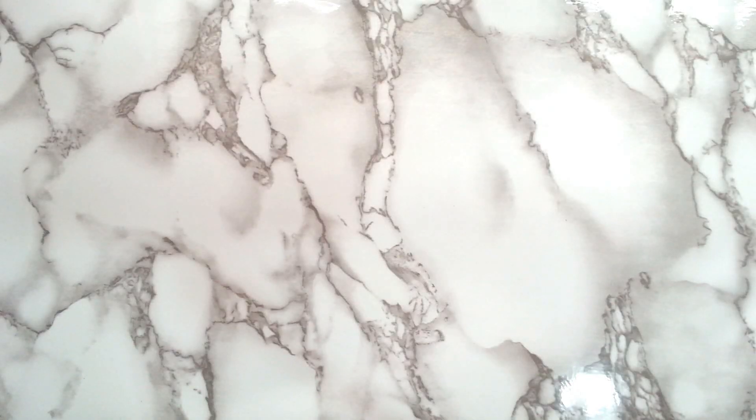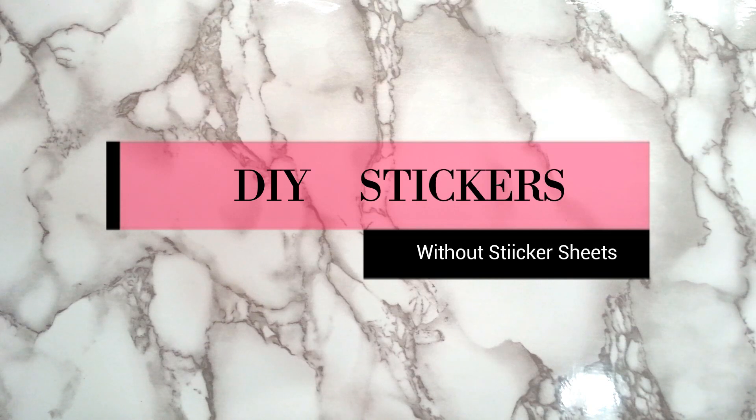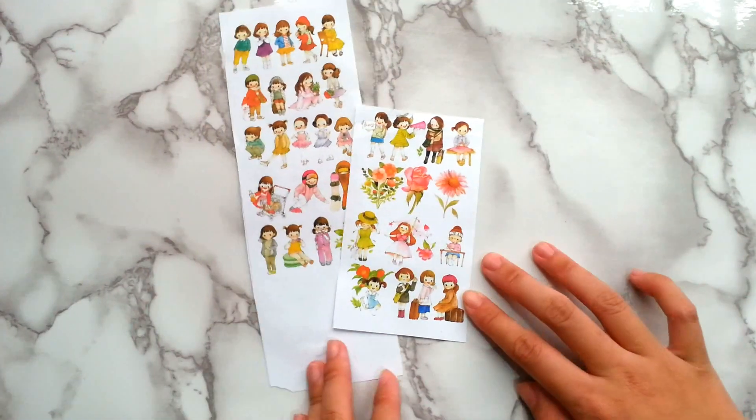Hey guys, recently I found out some videos showing how to make stickers without sticker sheets. I was always curious how it works and always wanted to give it a try. Therefore, in today's video, I'm going to try it out to see if it's worth making stickers. Without further ado, let's get started.